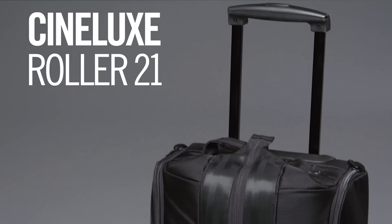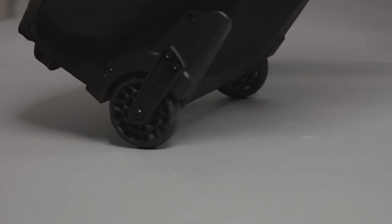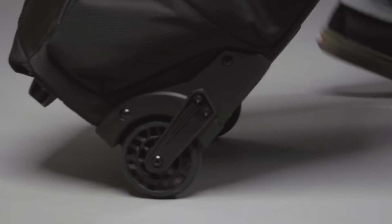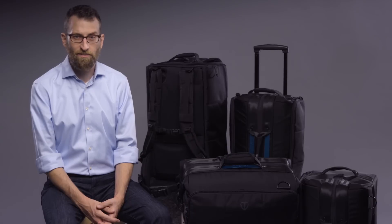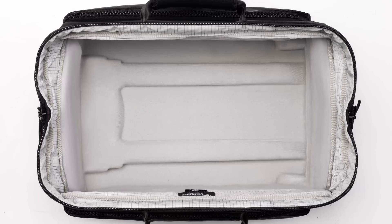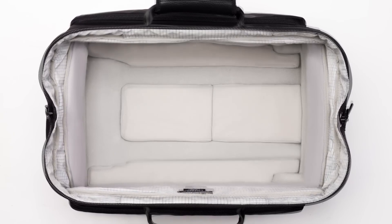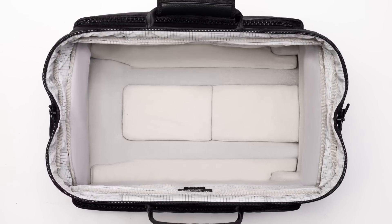At 21 inches long, the Cinelux roller meets most international carry-on requirements. It has special shock-absorbing wheels that provide a super smooth ride. On the interior, we've molded through the middle of the handlebars to steal back an inch of depth that would normally be lost. This channel is perfect for camera base plates — they just nestle down in there. And if you prefer a flat floor to build on, the bag comes with removable padded inserts to fill all the deeper spots.